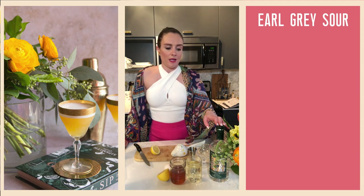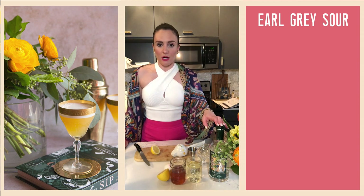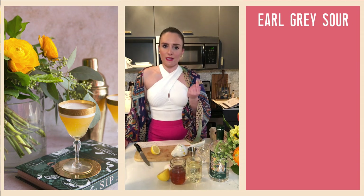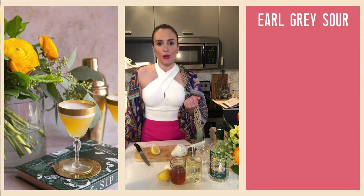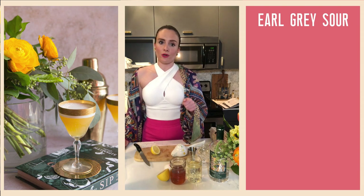London dry gin is one of five different varieties of gin, and it's really the benchmark for all others. It has a big, bold, aggressive, in-your-face flavor that's really big on juniper and notes of citrus, which is why it stands up so well to the infusion with the Earl Grey tea.